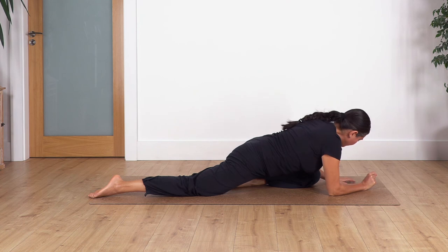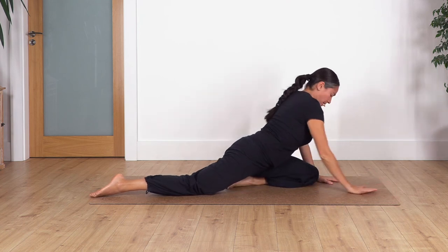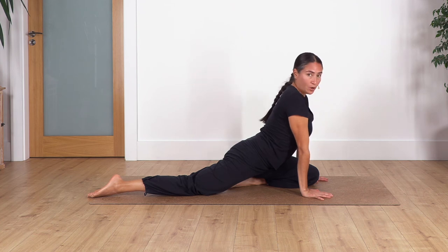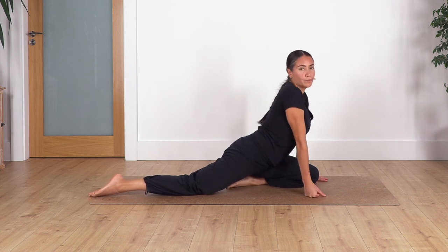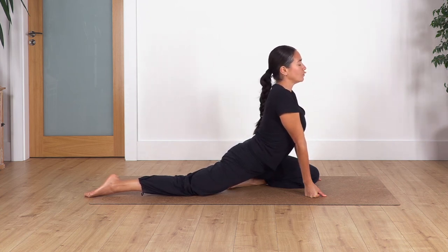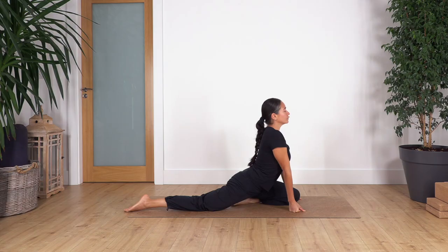Slowly raise your torso and come back to pigeon pose with the torso up. You can keep your palms on the floor or just elevate your tummy. Press your feet on the floor and hold for four, three, two, and the last one.